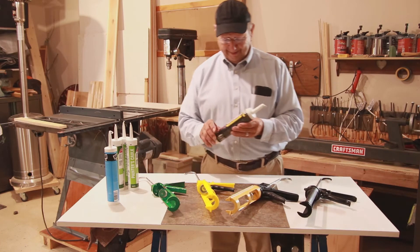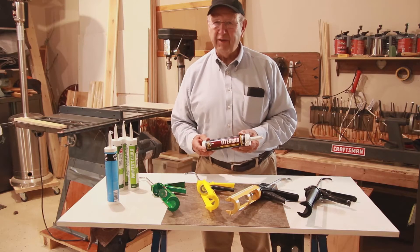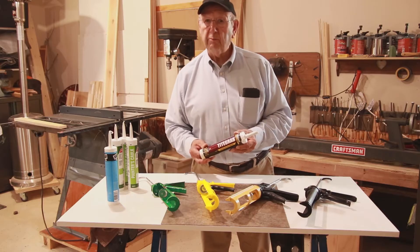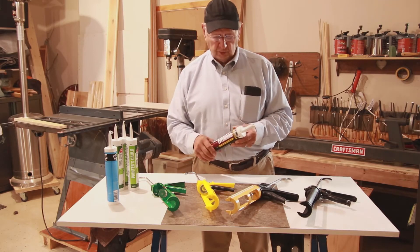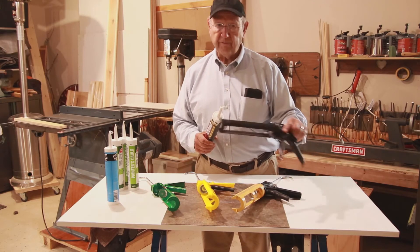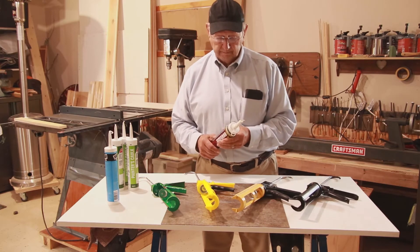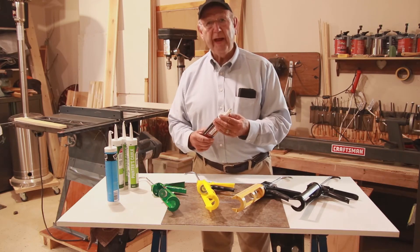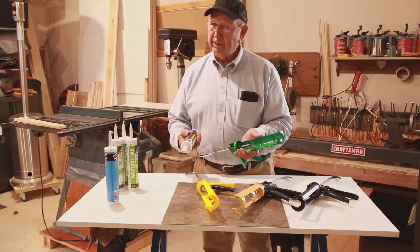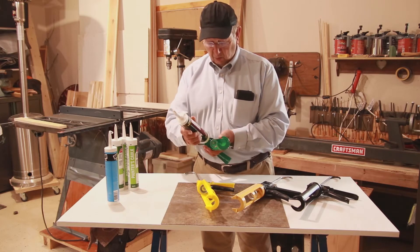I've selected Franklin TiteGrab. They are recommending a 25 to 1 thrust ratio, but you can get by with an 18 to 1 — they also say that. So this is an 18 to 1 gun, and this is Franklin TiteGrab's own 25 to 1 caulking gun. What's going to happen when I take this caulk, which is extremely thick with a recommended minimum thrust ratio of 18 to 1?